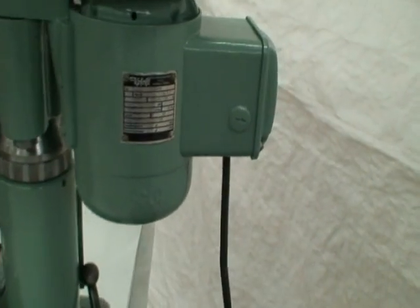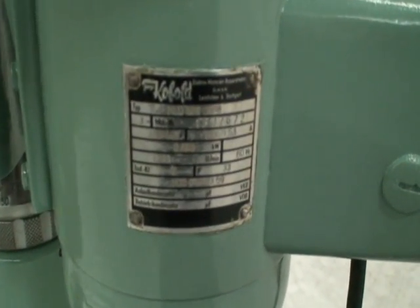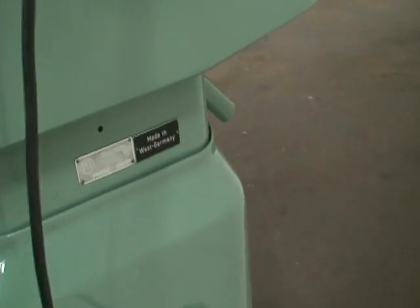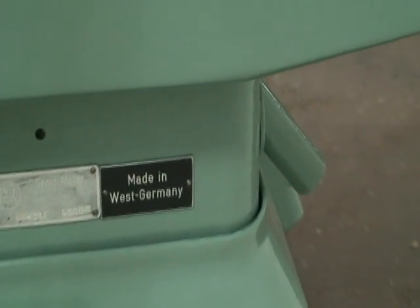This is a manual clamp for the head to keep it in locked position. The motor is a three-quarter horsepower motor wired for 220 volts. Here is the name tag — made in West Germany.